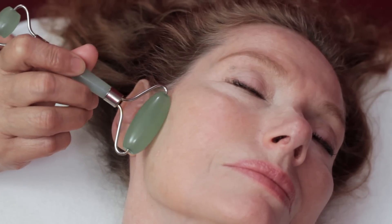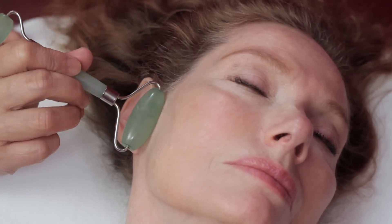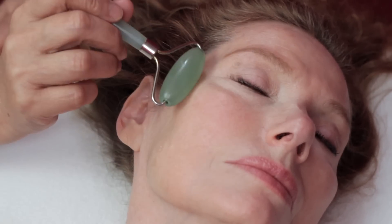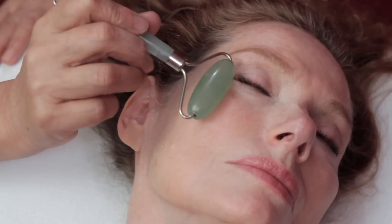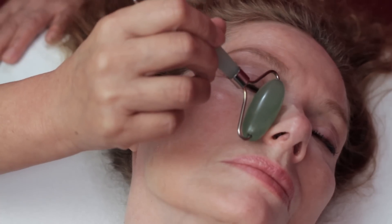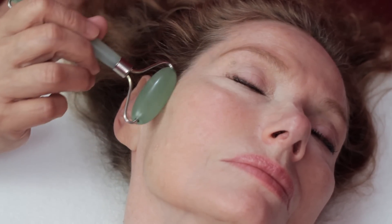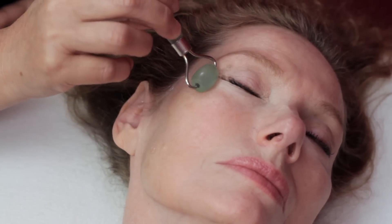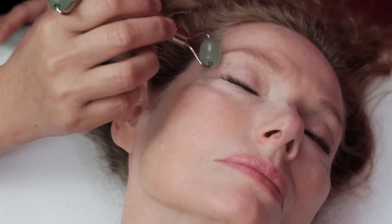At this point, the drainage changes. We will work towards the lymph nodes around the ear. As before, start close to the drainage point and roll towards it. After repeating, start a little further from the drainage but always roll towards it. Direction, repetition, and light pressure is critical to getting results.